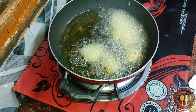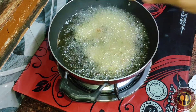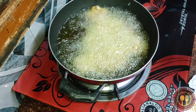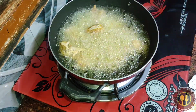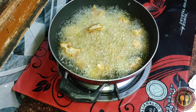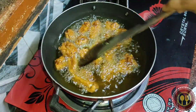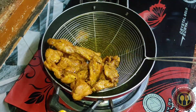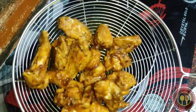Now golden fry the chicken in the pan. Add the chicken to the pan and fry for 4-5 minutes on medium flame.